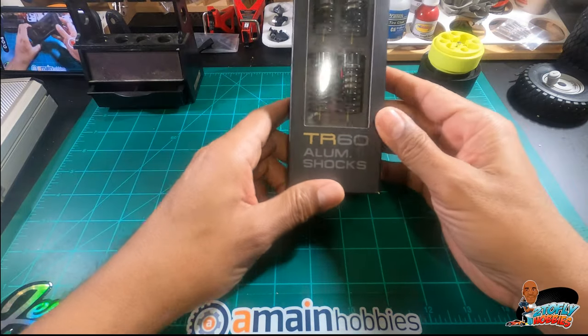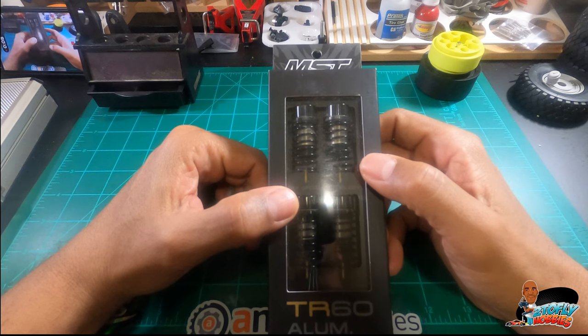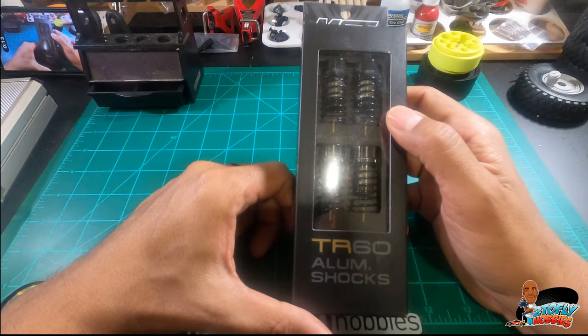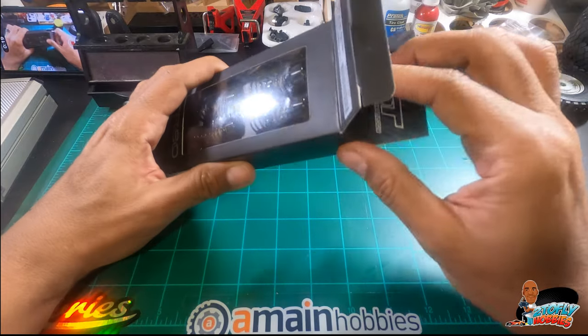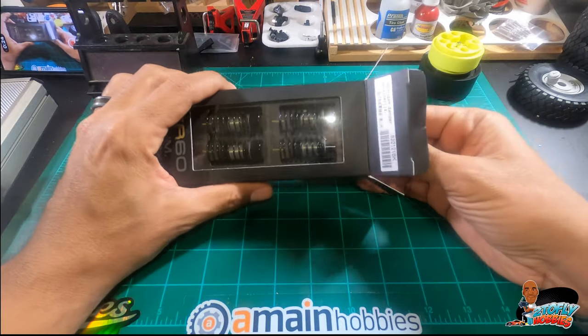What we got today is the TR60 aluminum shocks from MST. I'll go ahead and put the link to where I got them in the show notes down at the bottom. We're gonna finally get these installed. Here's what you get with the MST TR60 shocks.